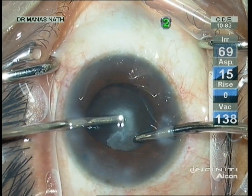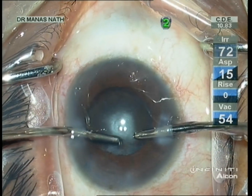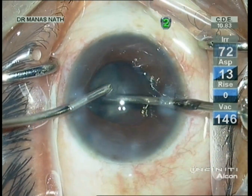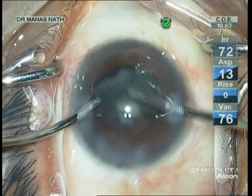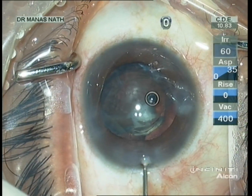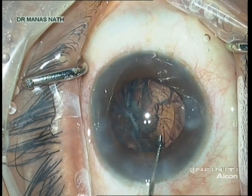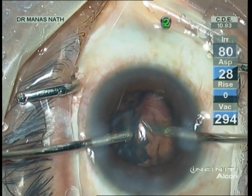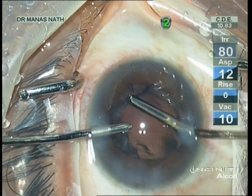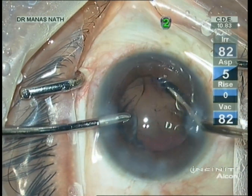You can see the dense posterior polar cataract. Now most of the epinucleus has been removed. The last sheet underneath — I am injecting viscoelastics so that it will push the posterior capsule a little bit behind. PC looks intact.